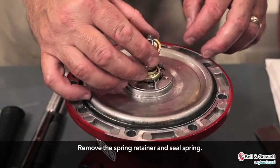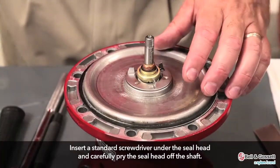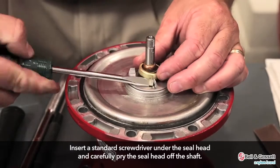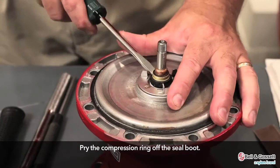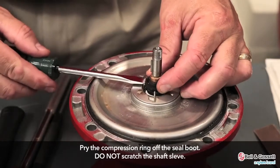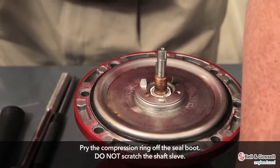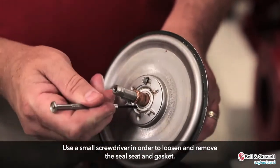First, remove the spring retainer and seal ring. Insert a standard screwdriver under the seal head and carefully pry the seal head off the shaft. Pry the compression ring off the seal boot. Be careful not to scratch the shaft sleeve. Use a small screwdriver in order to loosen and remove the seal seat and gasket.